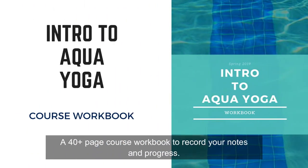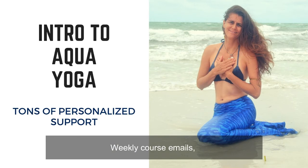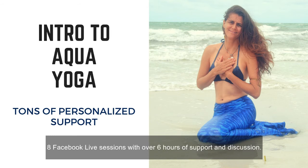You get tons of support during the course: a 40-plus page course workbook to record your notes and progress, weekly course emails, lifetime access to a vibrant Facebook Aqua Yoga group, and eight Facebook live sessions with over six hours of support and discussion.